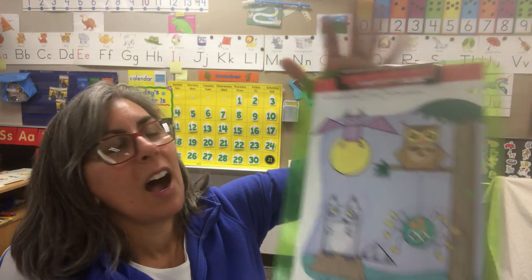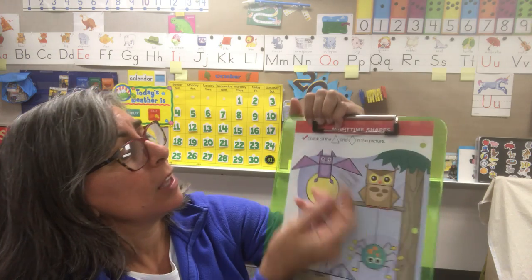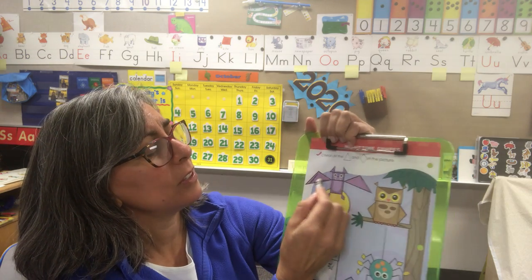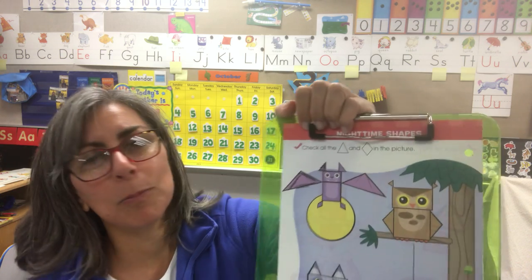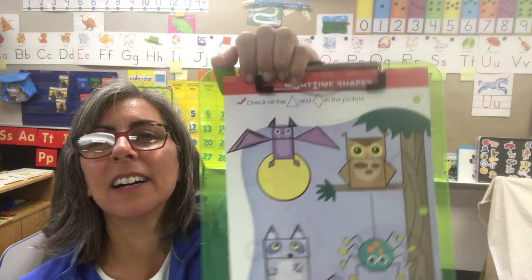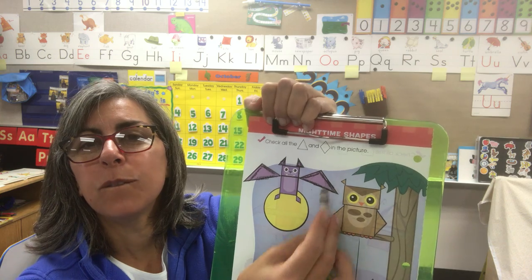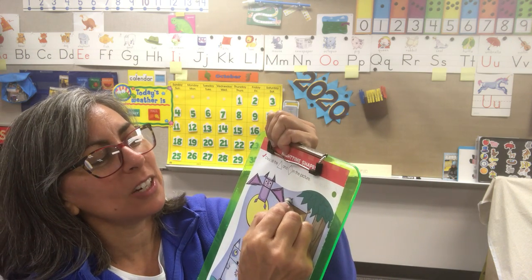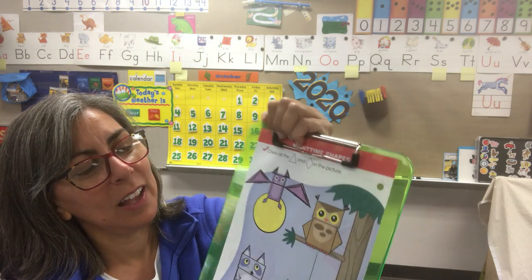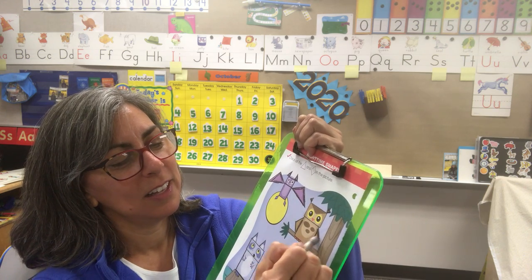Here we go with our colored worksheet with shapes. Get your black crayon out — we'll be searching for triangles, but I'm going to give you a clue: some of them are hard to find. Let's find the triangles — you can outline them, or some of you might want to color them all the way in, especially the little ones. Oh, look at this bat — what a fun fella he is! I found another triangle. So far we found one, two, three, four triangles. There are several more. Look over at the owl — for the ears we have some triangles. I found two there. Do you see some other triangles? For wings — look at that. Triangle, triangle, triangle.